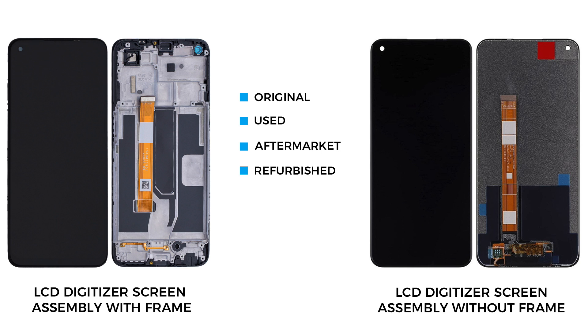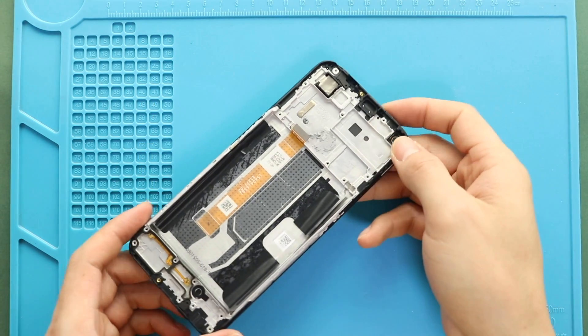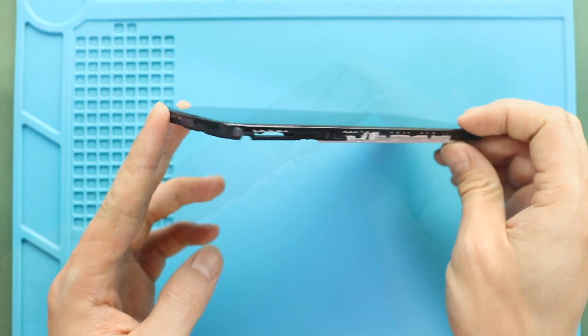Either version you choose, you can get with the frame and without. But the most straightforward repair will be with the frame. Also, the price difference is not that big. I recommend you go with the screen with the frame installed. It can be original, refurbished, used or aftermarket. This type is commonly available to purchase.